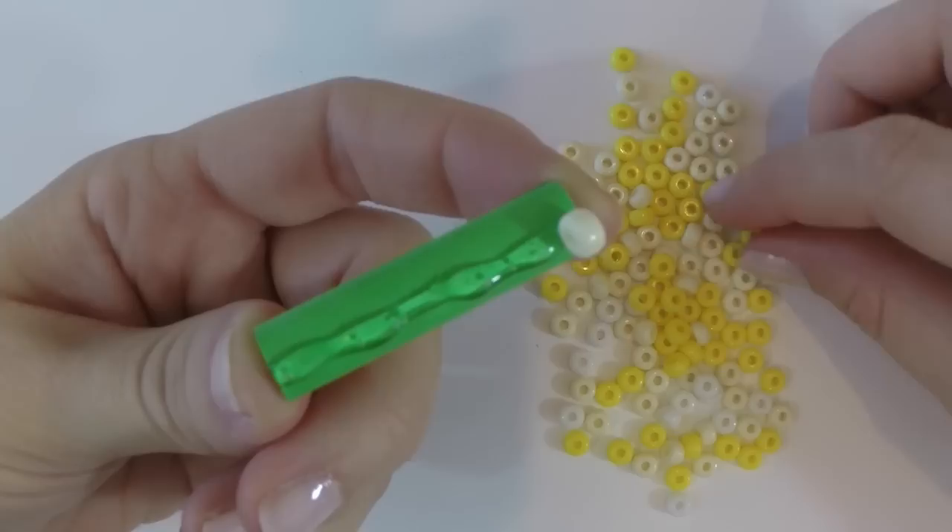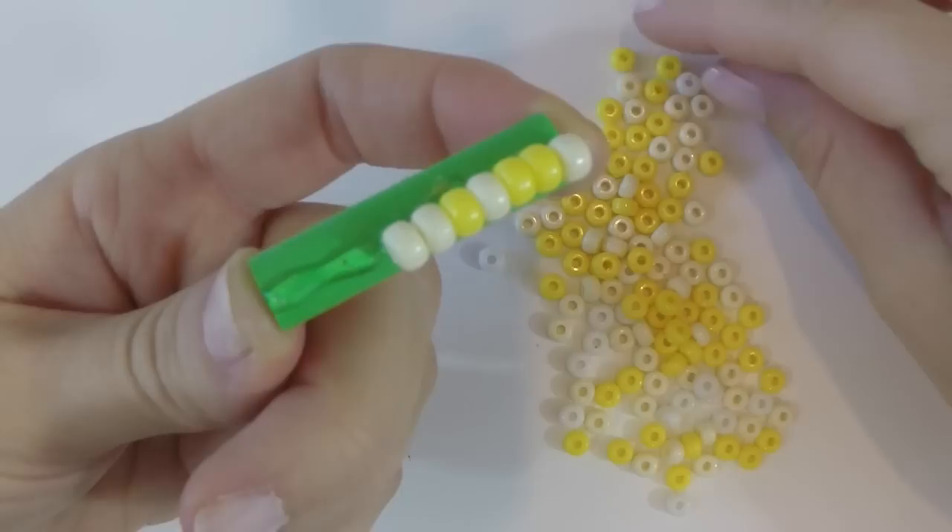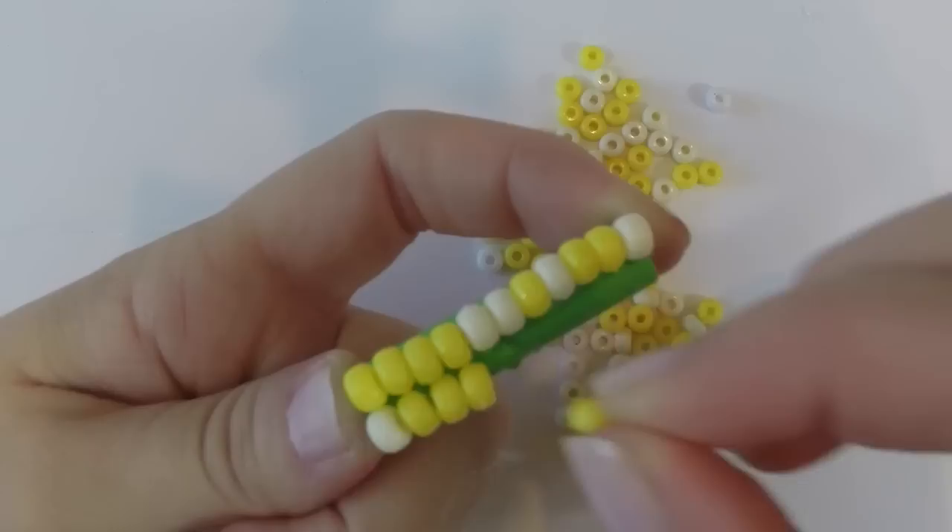When you're done, you're going to add the hot glue on the outside, just in a line, and you're going to line up the seed beads. I have an assortment of yellow, cream, and white. It depends on what kind of corn you want to make, but I think this gives it a great natural look.